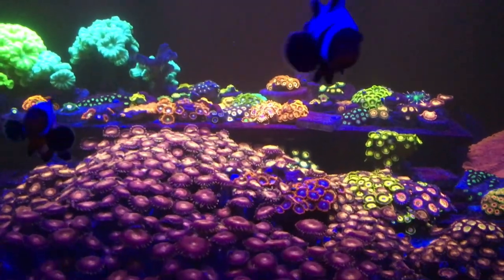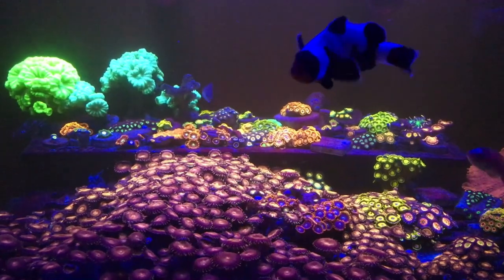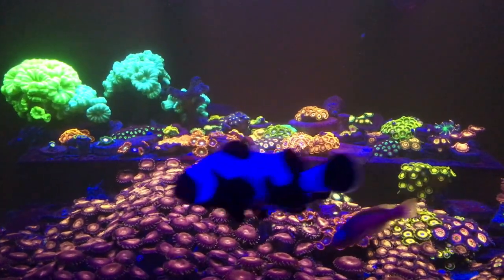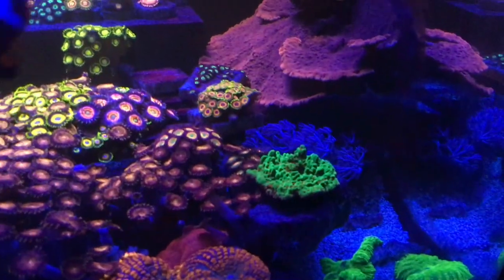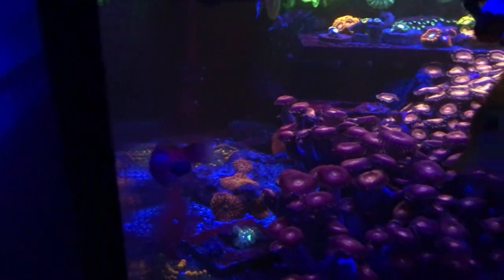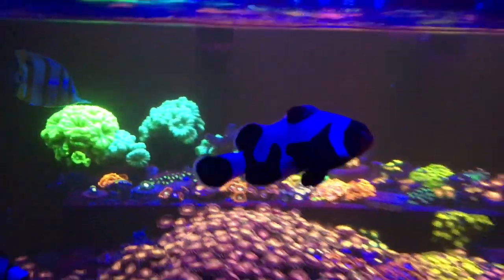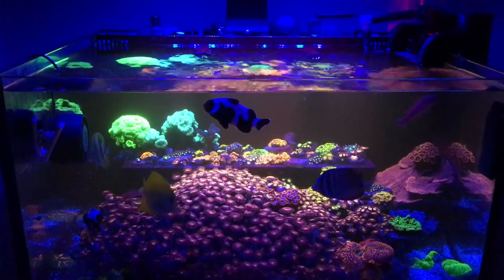It grows corals as you can see in here. It's filled with Palys and Zoas, and I've had SPS in here like sticks and Montipora caps, Seasons Greetings Montipora cap, mushrooms, GSP down here, more mushrooms in the back, and candy canes. It does work for growing any type of corals you want.